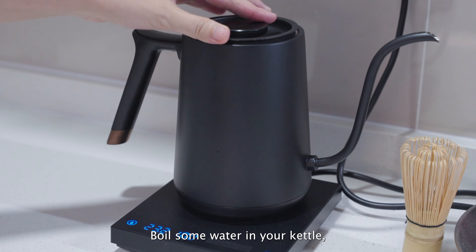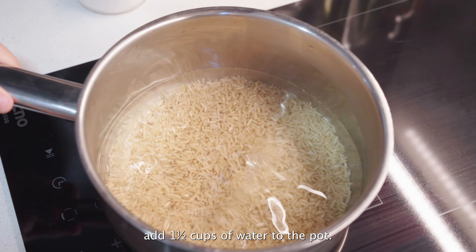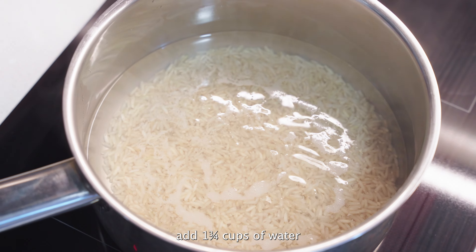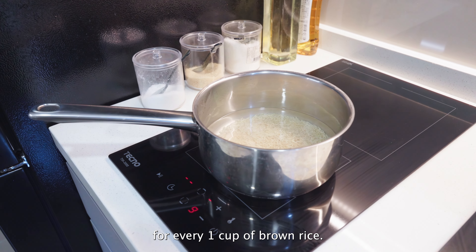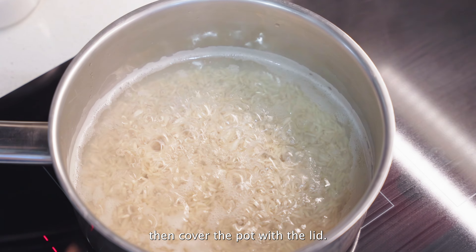Boil some water in your kettle, then add the boiling water to the pot of rice. For one cup of white rice, add one and a half cups of water to the pot. If you're using brown rice, add one and three quarter cups of water for every one cup of brown rice. Stir the rice to prevent sticking, then cover the pot with the lid.